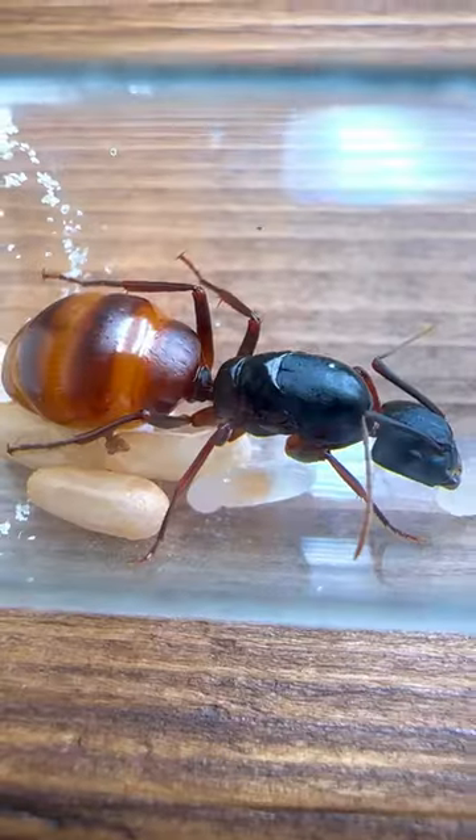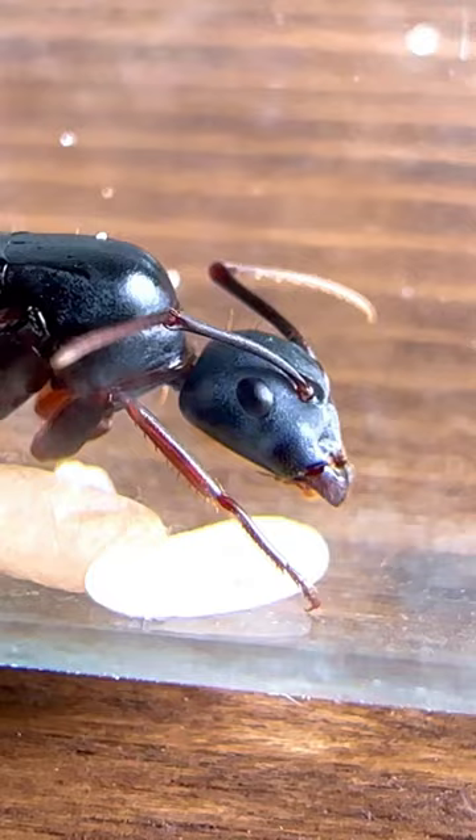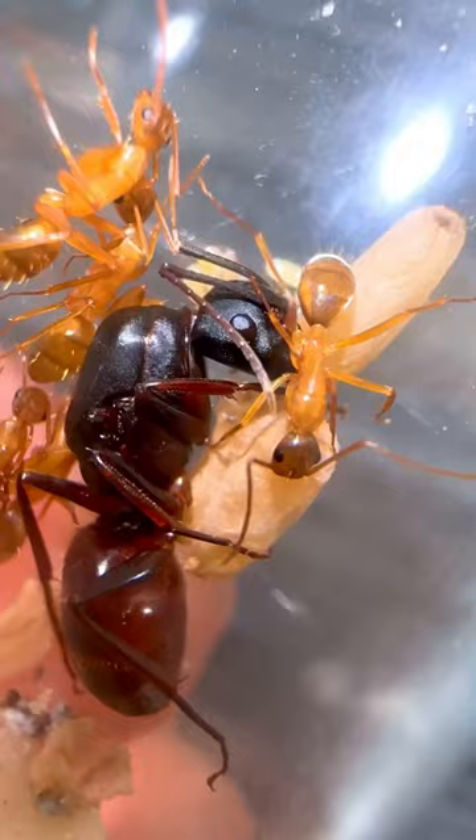I am so sad right now because my one and only California Carpenter Ant Queen just randomly died. She was doing so well in the beginning. In fact, when I first got her, she was about to hatch out her first generation of workers. Fast forward a few more weeks, and she had hatched out about five of these bright orange worker ants.